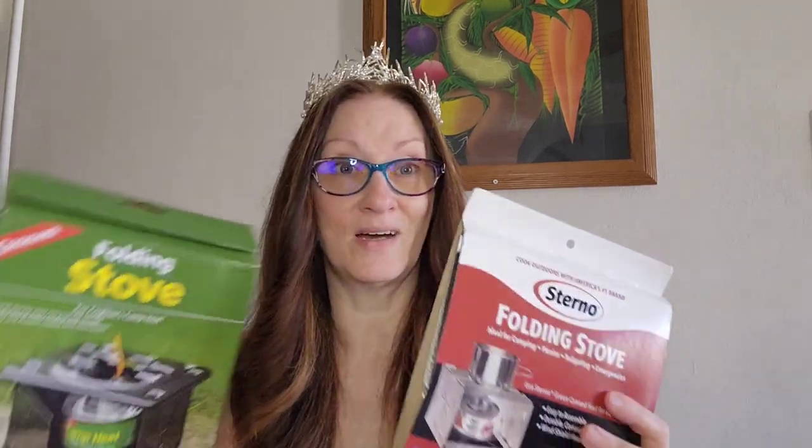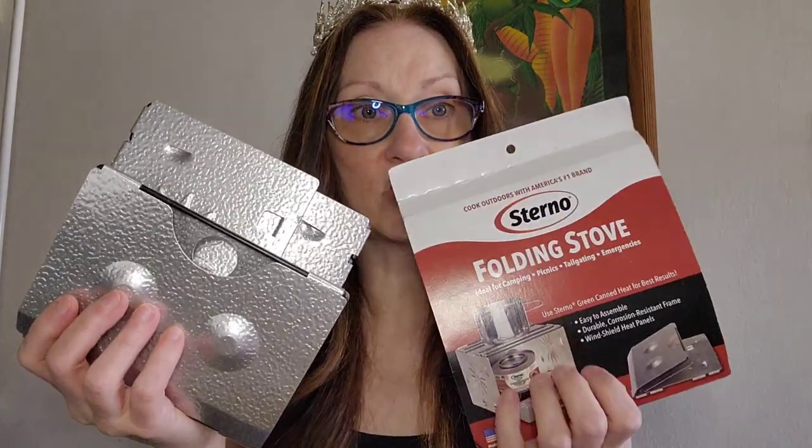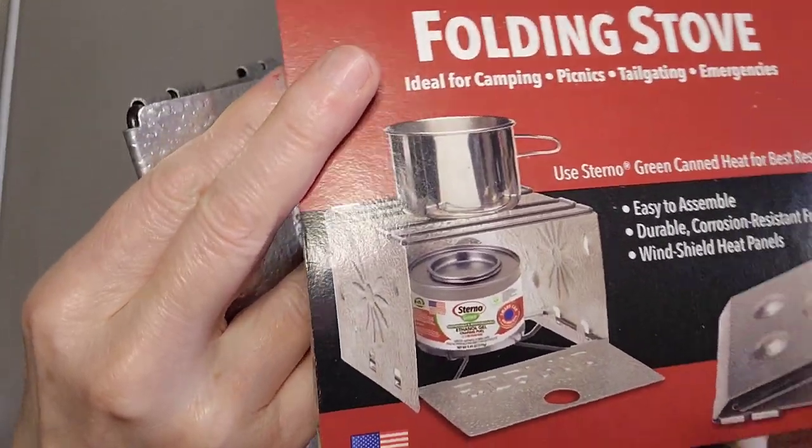Hey everyone, welcome back to my channel. Today I wanted to show you a couple of folding stoves. Lately in Canada in the winter I've been losing electricity, so these ones might come in handy. You put a sterno inside of it, you light it, and then you can boil water and things like that. Okay, this is the first one — you put the sterno in there.